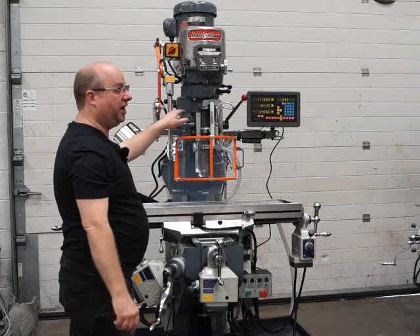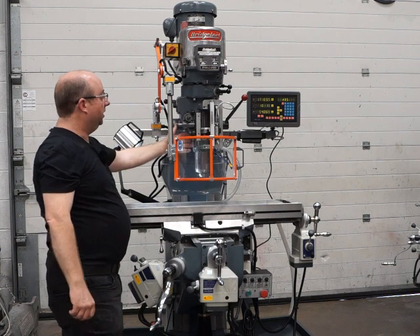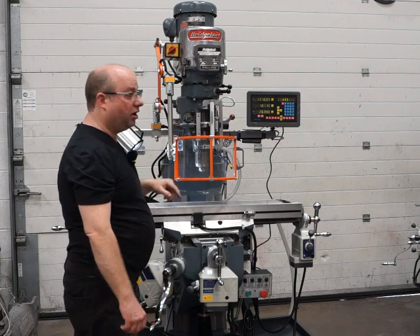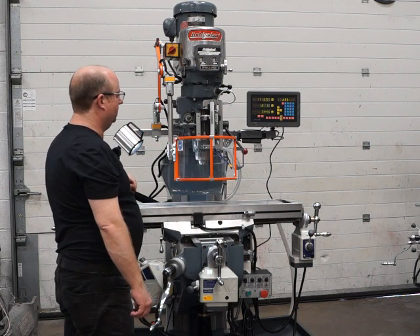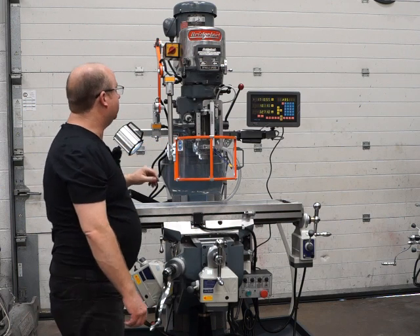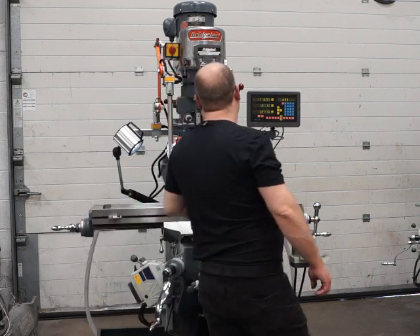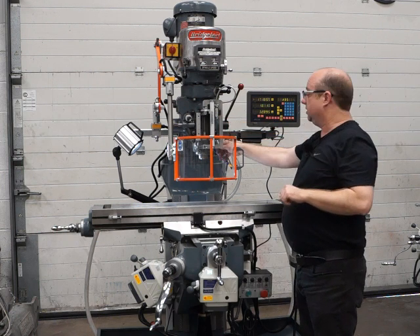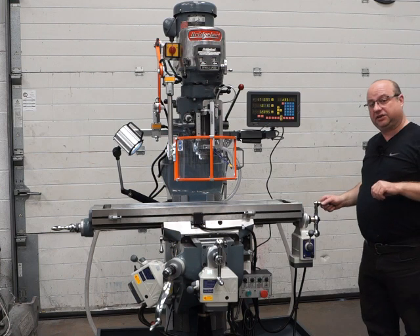We'll reverse the feed now — still going the same way on the spindle but reversing the feed. Pull this knob out and when we engage it'll feed up. You can see it giving a readout on the DRO screen there, coming off this scale here — that's running great. It's also got a lock for the quill here — all the way at the top for milling there's a little lock handle, and that stops the spindle from moving. All working fine.